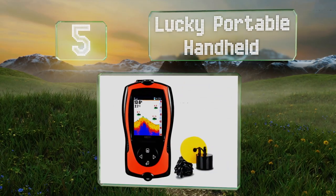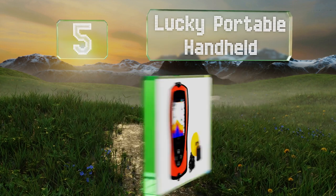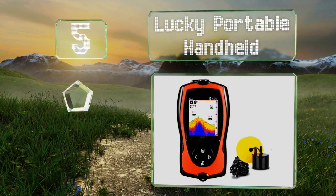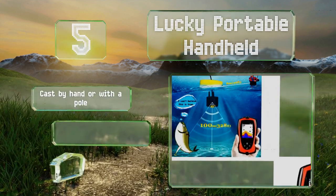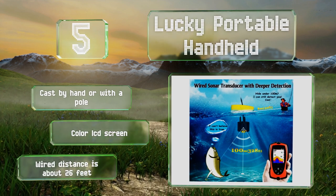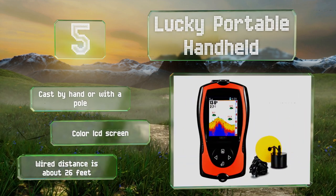Halfway up our list at number five, the Lucky Portable Handheld shows you the contours of the bottom, the depth and temperature of the water, and the size of fish nearby. It comes with a USB cable for charging, lasts about five hours per charge, and the light on top makes it easy to find. It can be cast by hand or with a pole and includes a color LCD screen, offering a wide casting distance of about 26 feet.